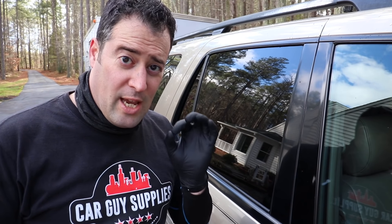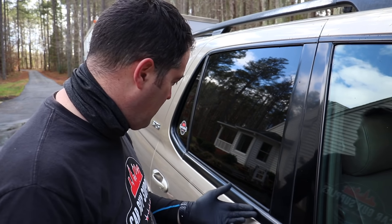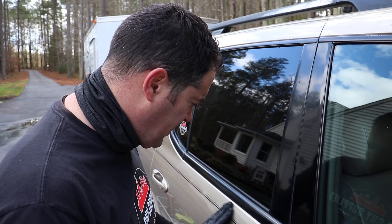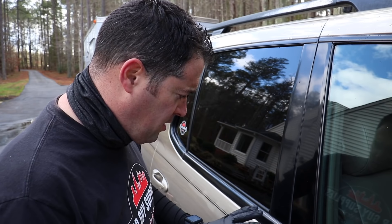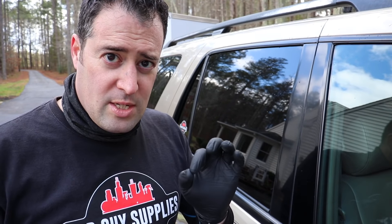That's going to do it for the trim - it's looking really, really good now. Almost perfect. Now granted, this is a 2006, so to make the rubber look this good is actually pretty impressive. If you are dealing with rubber like this on these types of vehicles or any other vehicle, if it is porous uncoated rubber, you're going to be fine with this method. If it's anything else, you're going to run into trouble. Make sure that it is uncoated rubber.